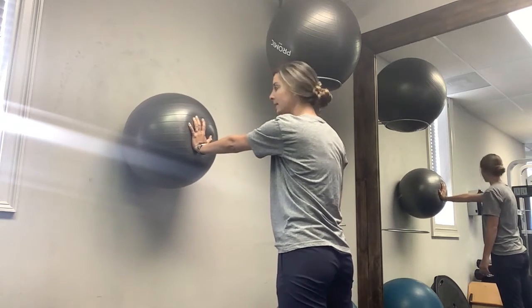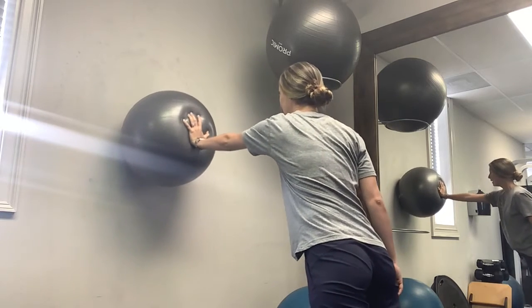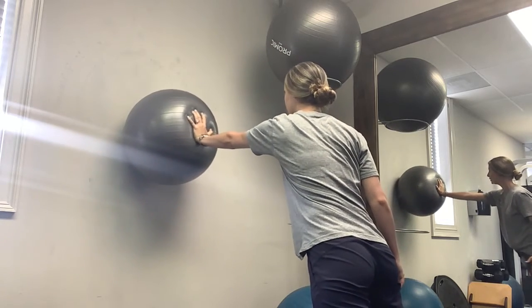If that becomes easy, you can move into a plank. Same concept — moving around, working on dynamic shoulder stability.